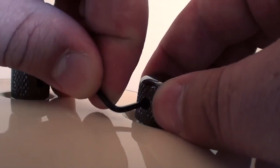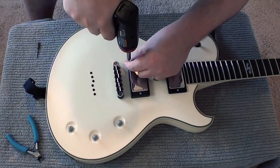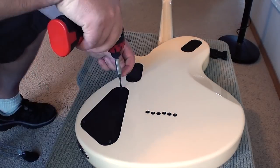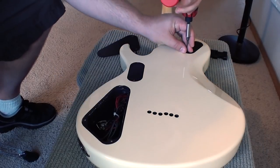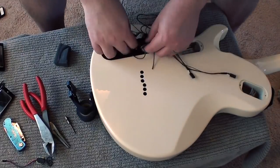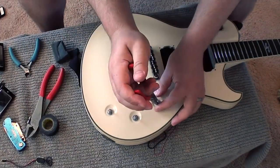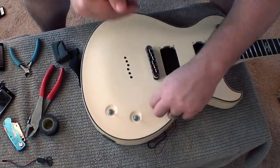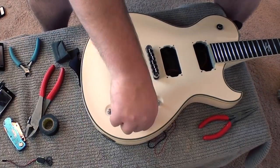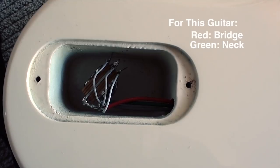Before we can install the new pickups, we have to take out the old ones, and that also includes the potentiometers and the wiring harness. Be sure to note which color wire goes to which pickup on your selector switch.